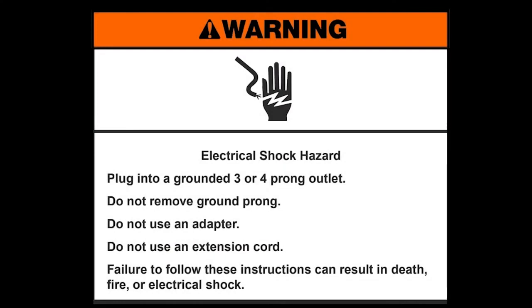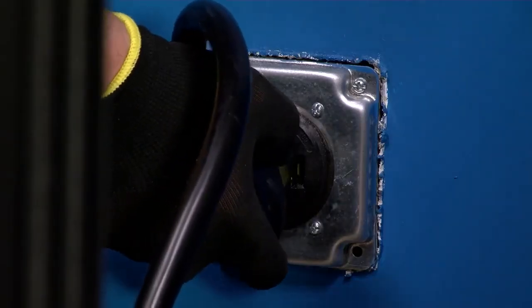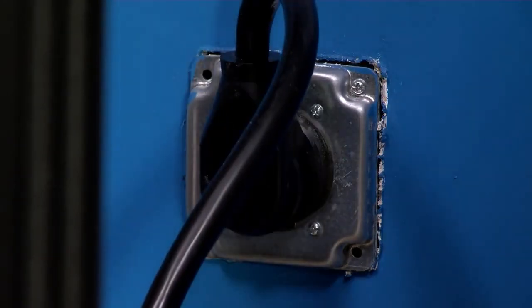Electrical shock hazard. Plug into a grounded three or four prong outlet. Do not remove ground prong. Do not use an adapter. Do not use an extension cord. Failure to follow these instructions can result in death, fire, or electrical shock. Plug the range power cord into a grounded electrical outlet.